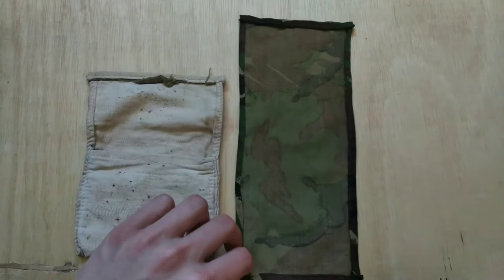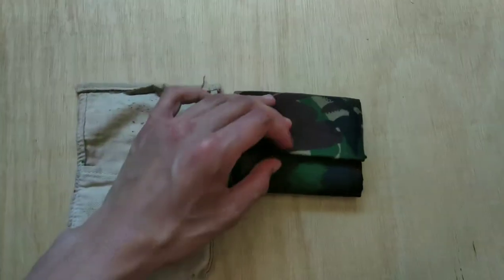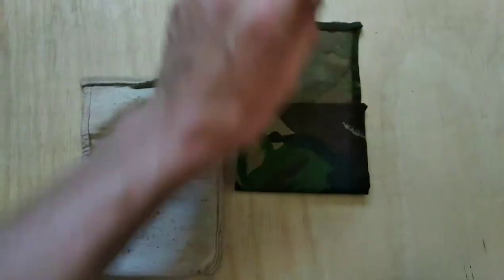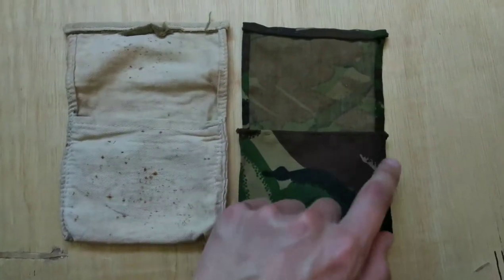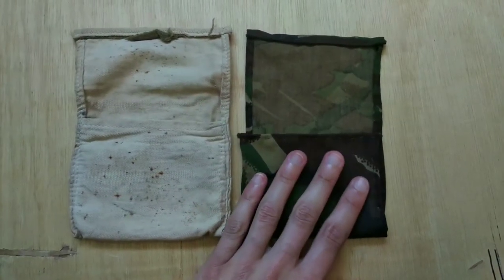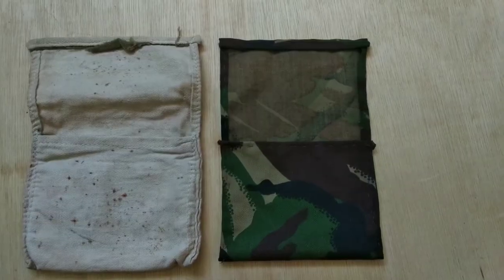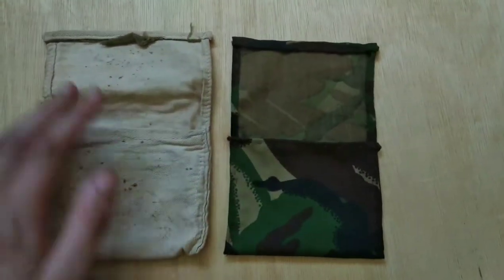With all sides sewed down now, we're going to want to separate this into thirds. We're now going to want to sew down here and here to join this bottom flap — this is where the sewing contents will be found. Now that this is sewed together, we've got the main structure of it done.